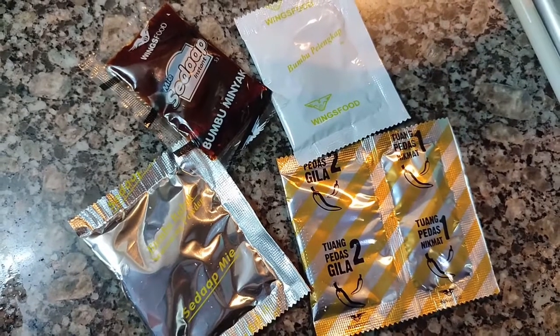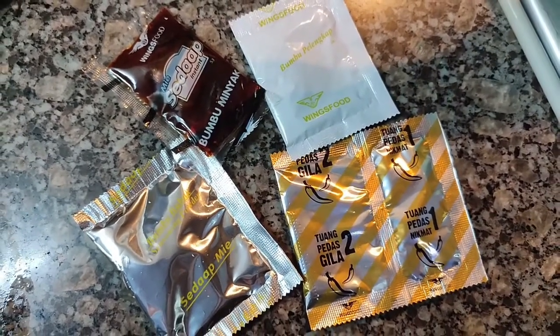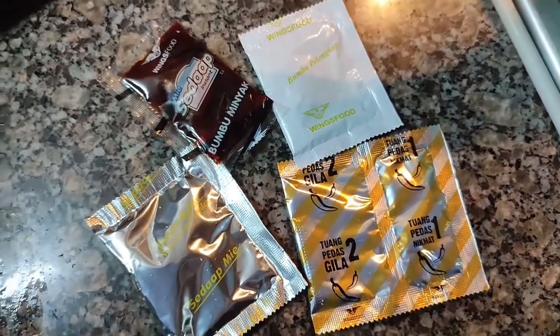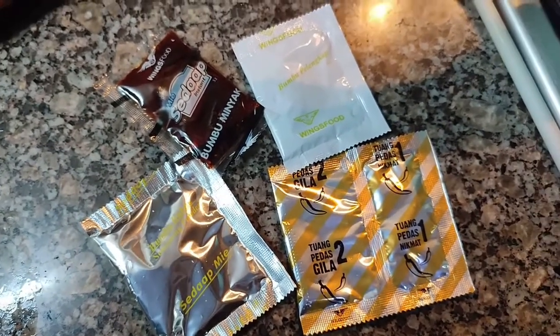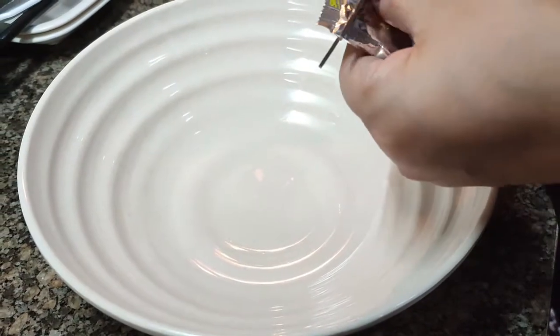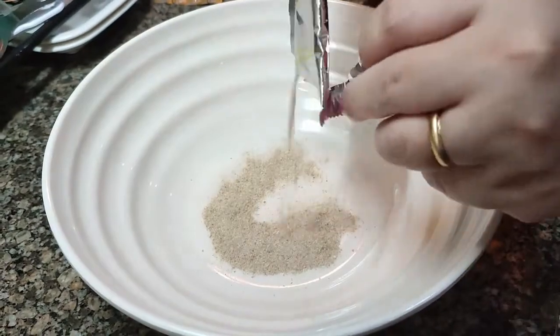I was actually blown away because there are so many packets. Normally Philippine noodles would have two or three max, but these had four. And then there was one that had the chili on it — I did not use that. I'm not really a fan of super spicy food.